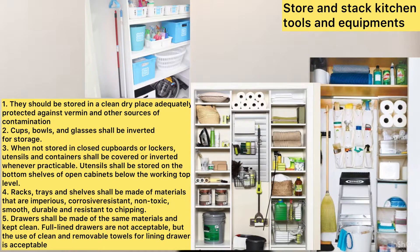Third, when not stored in closed cupboards, utensils and containers shall be covered or inverted whenever practicable. Utensils shall be stored on the bottom shelves of open cabinets below the working top table. Fourth, rack trays and shelves shall be made of materials that are impervious, corrosion-resistant, non-toxic, smooth, durable, and resistant to chipping. Fifth, drawers shall be made of the same material and kept clean. Full-lined drawers are not acceptable, but the use of clean and removable towels for lining drawers is acceptable.